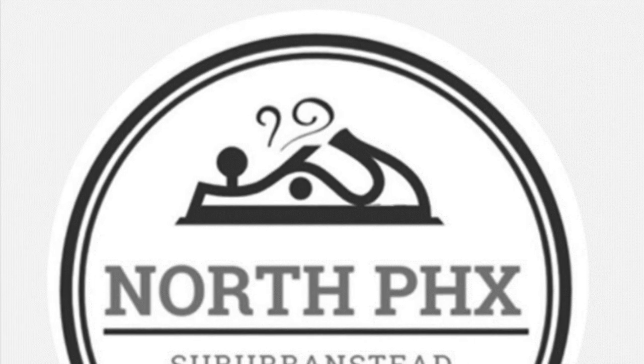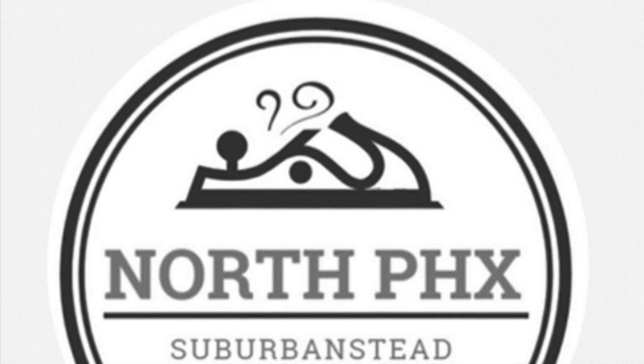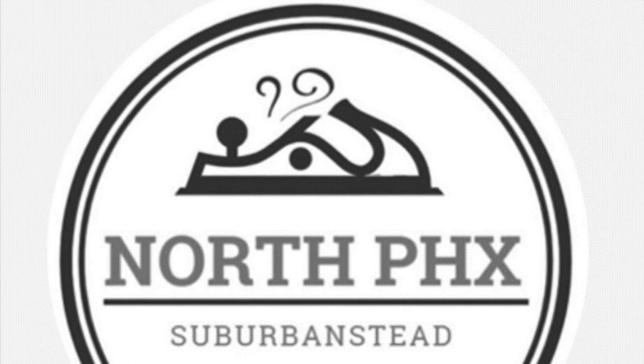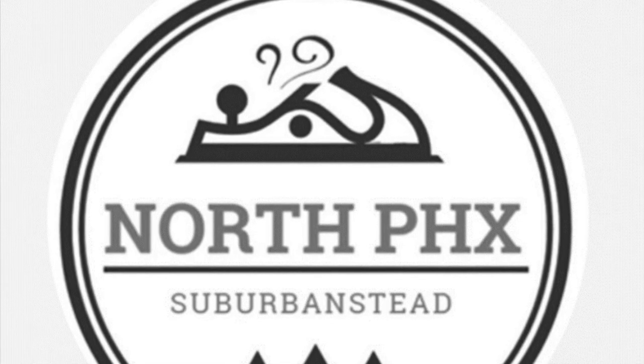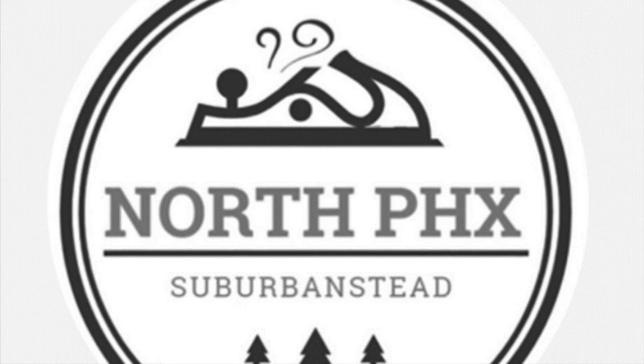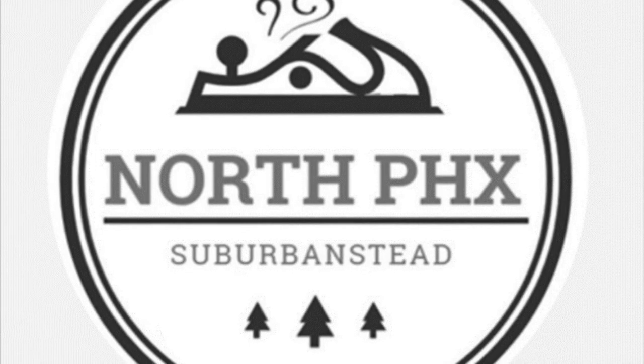Welcome to the North Phoenix Suburbanstead. My name is Rich. If you're new to the channel, this is about DIY and testing and learning new skills. It's not homesteading, it's not modern steading, and it's not farming in the city. It's about building really cool stuff.